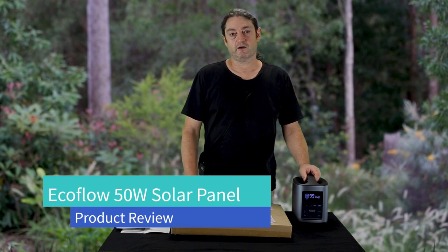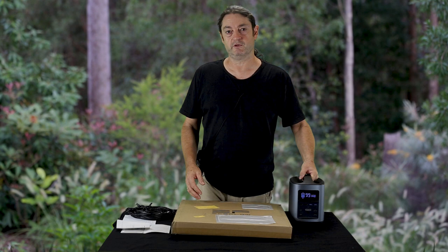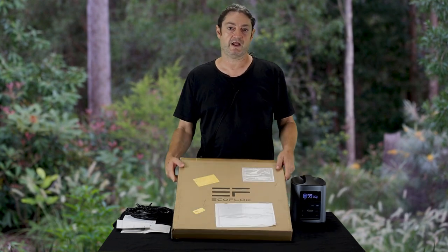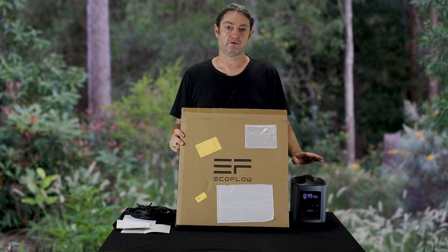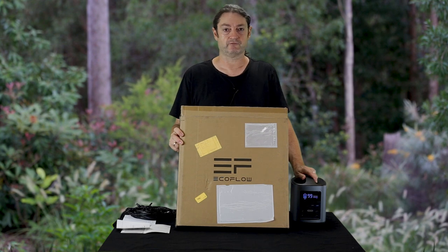Welcome. A while back I did a review of the River Lithium Power Bank by EcoFlow — I'll pop a link to that review in the description below. Today I want to have a look at their 50 watt solar cell that they retail to support the River Power Bank, enabling it to be charged using the sun.